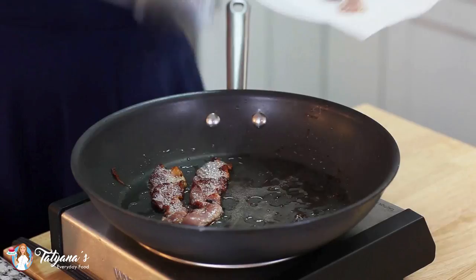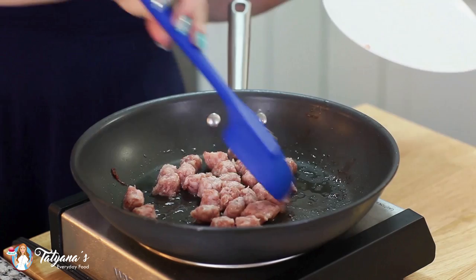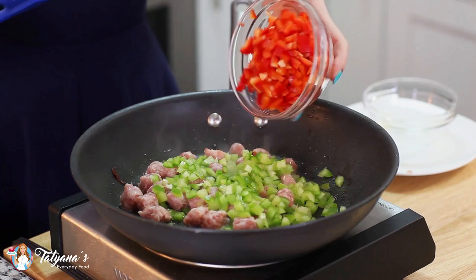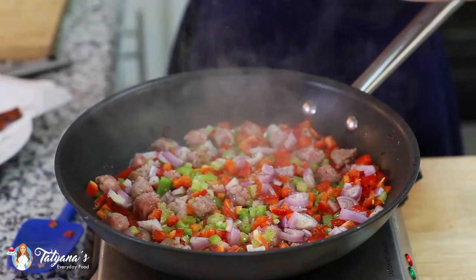Next, into the pan I'm going to add some breakfast sausage — I'm using five links, just chopped into smaller pieces — along with one green diced bell pepper, one red diced bell pepper, and one small onion. Season this with a little bit of salt and some ground black pepper, and then sauté for about five to six minutes until the bell pepper is tender and the sausage is cooked all the way through.